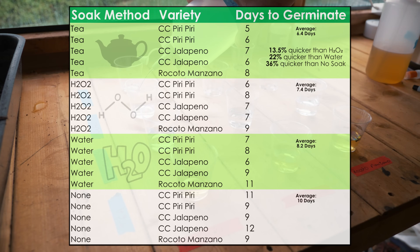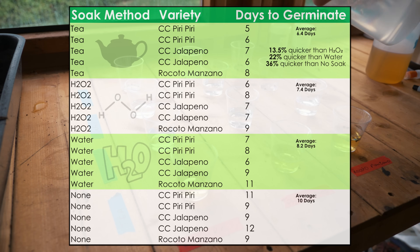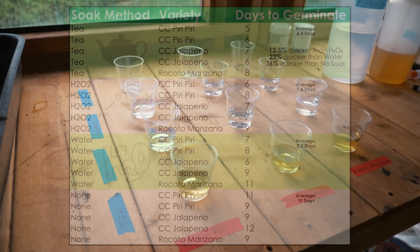I must be honest, I was quite surprised at the results. I expected the hydrogen peroxide to be better than the tea method, or at least at the same level. But as you can see, the tea method is a whole day on average better than the hydrogen peroxide method.